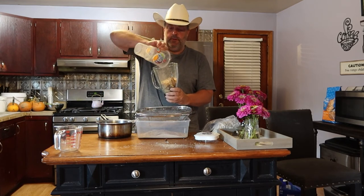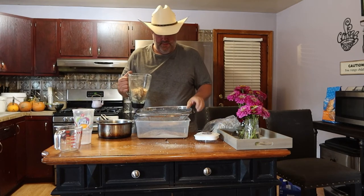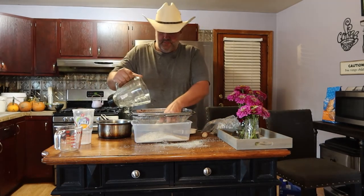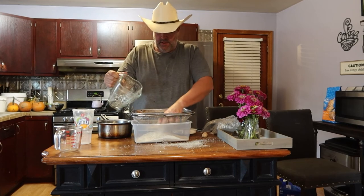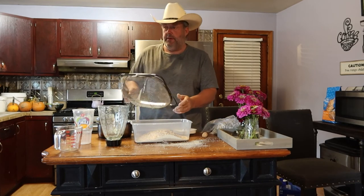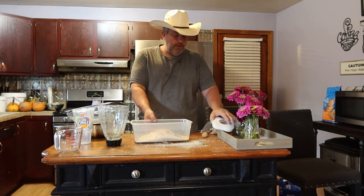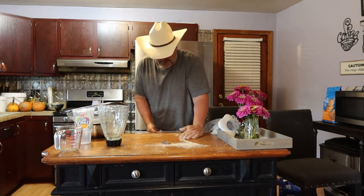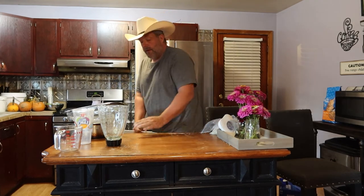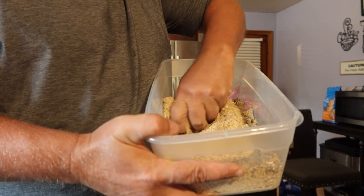We'll do one more round and go ahead and finish all this stuff off. That cob didn't work out so well. Anyway, here's the last little bit of it — we're calling it good after that. We could save this for next time or put it in the batch. Now what you've got is a good fine powder.